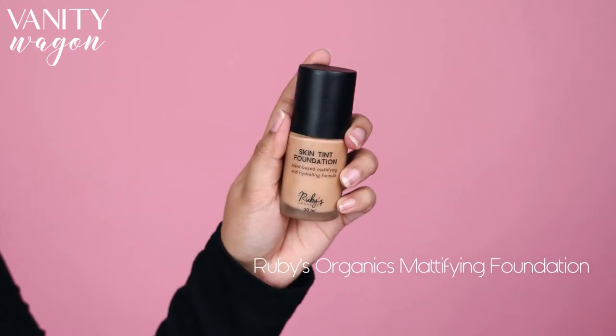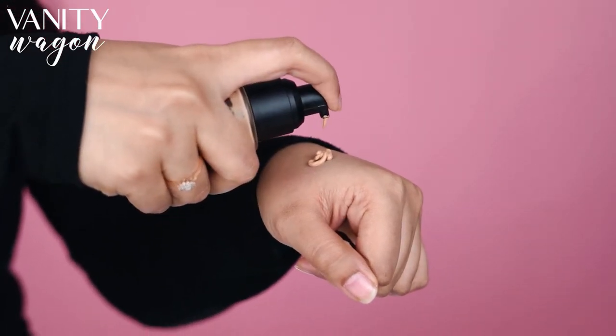It can easily replace a foundation if you are going for a light makeup look. Next up, we are going to use Ruby's Organics Skin Tint Foundation in the shade Light Medium. This is a one-of-a-kind, lightweight, tinted formula which works great for my oily skin. Dispense one pump on the back of your hand, then using fingers — because trust me, they are the best blender — blend the liquid formula into freshly moisturized skin.